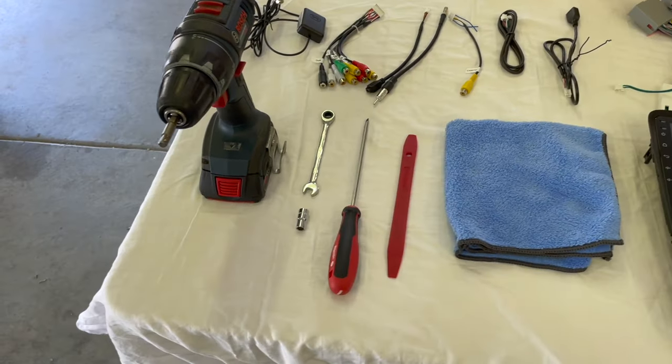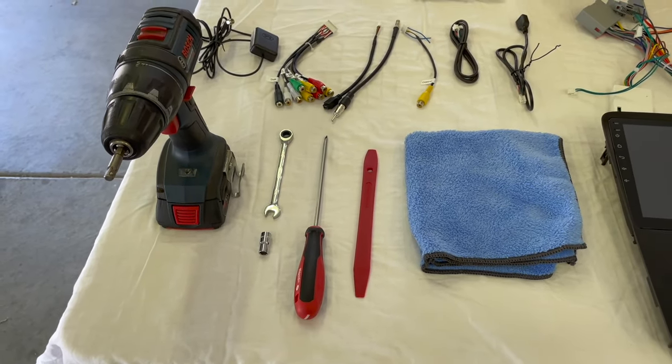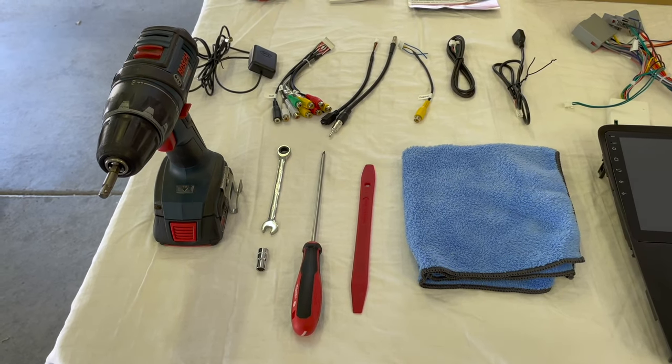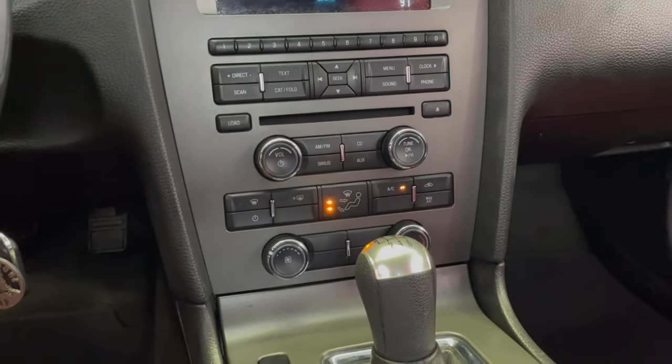The tools that we're going to be using are pretty basic: a trim tool, a flathead screwdriver, a seven millimeter socket, an eight millimeter wrench, and a drill.